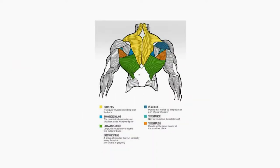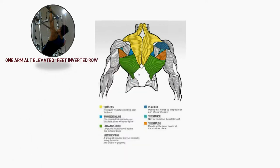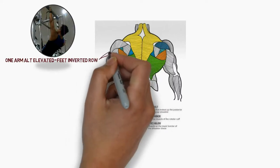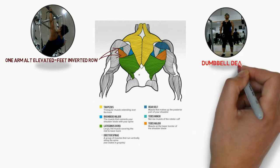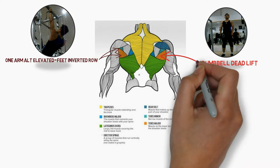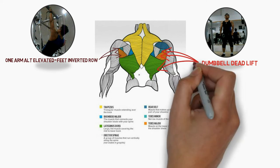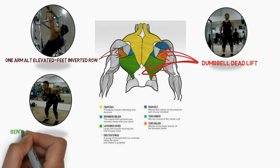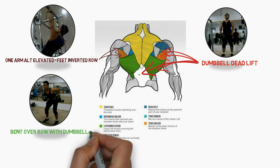Untuk pelatihan otot punggung: pertama, One Arm Alternating Elevated Feet Inverted Row — latihan ini melatih teres mayor dan teres minor. Kedua, Dumbbell Dead Lift — latihan ini melatih keseluruhan otot punggung Anda, baik teres mayor, teres minor, latissimus dorsi, dan lower back Anda. Ketiga, Band Over Row with Dumbbell — latihan ini melatih otot punggung bagian teres mayor dan latissimus dorsi Anda.